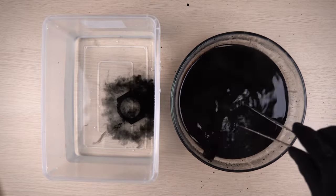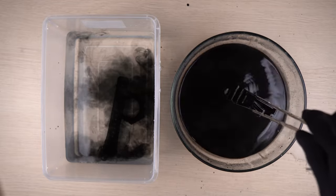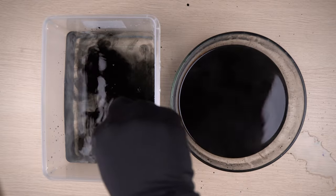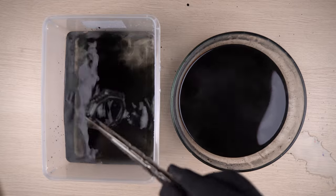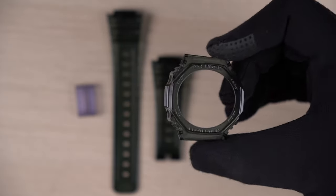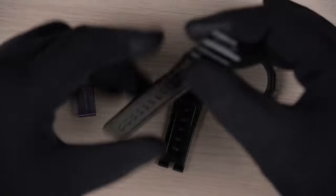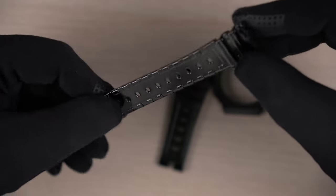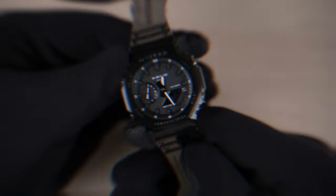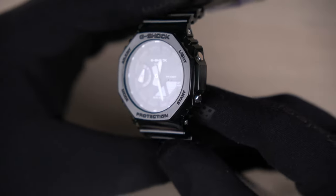I think the colour looks good now. I am going to remove the band and bezel and submerge them into plain water. And that's it — you have successfully changed the colours of your band and bezel. Here is how they look now. Let's put the band and bezel back on the watch. Here is the final look of our new GA2100SKE in smoked grey colour. Looks pretty amazing, right?